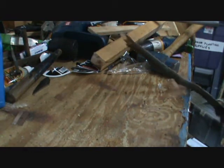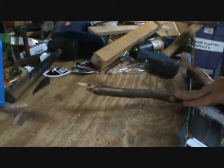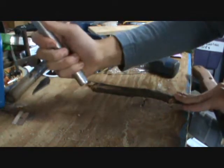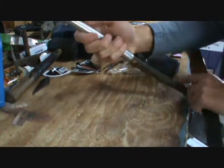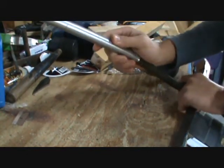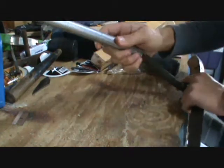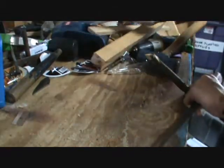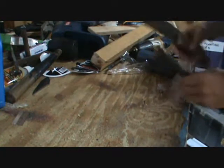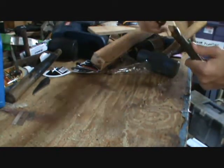First, just take your branch, stick, or dowel rod — whatever — and grab your pole. Stick it on the tip to make sure it fits. If your dowel rod, stick, branch, or pole is too thick, don't worry about that — just take a knife. If you don't need this step, skip ahead — I'll put where you need to skip to in the video.